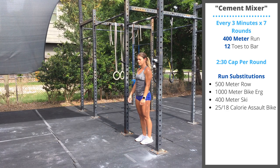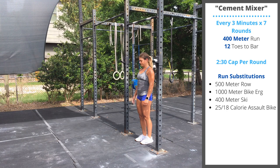Scale the 400-meter runs so you can complete them in 90 seconds to 2 minutes. Feel free to switch out the cardio for another movement — check out the options on the side of the screen.